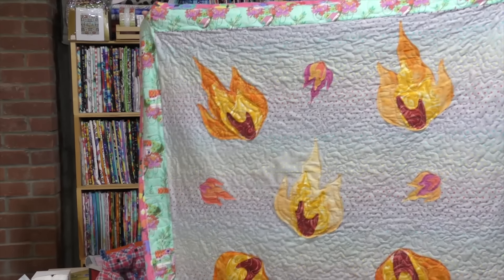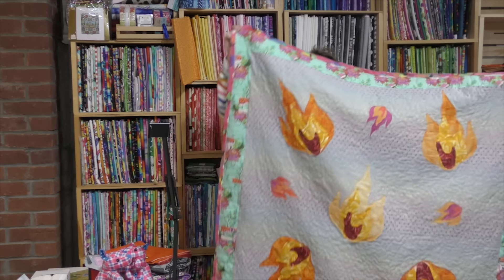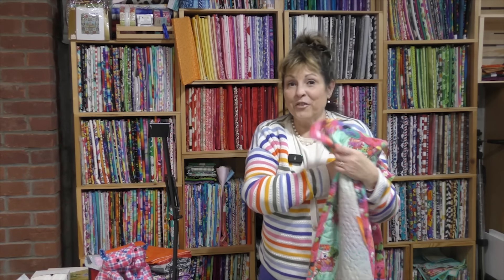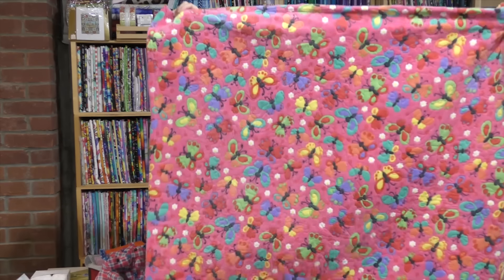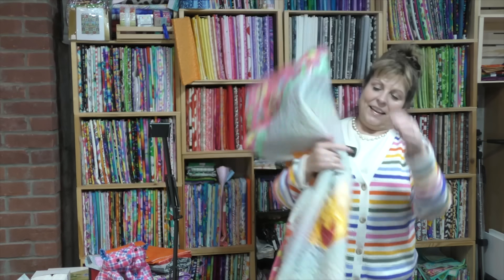My quilt is complete! There's the front and here's the back. I can't wait to cuddle up with it on my sofa. Thank you so much for watching. I hope you enjoy the rest of the Spring Fling, have a great day, eat some chocolate, and be kind to everyone. Until next time, bye!